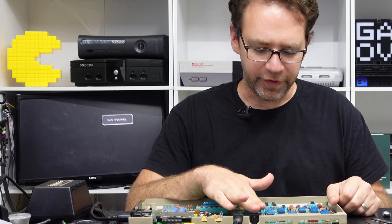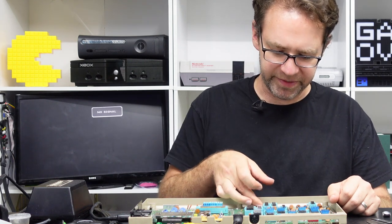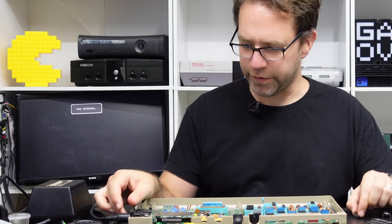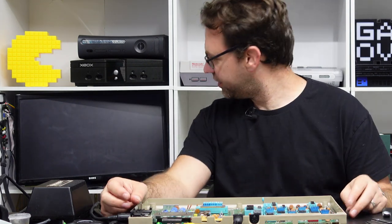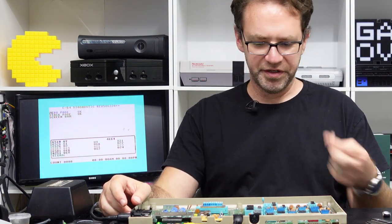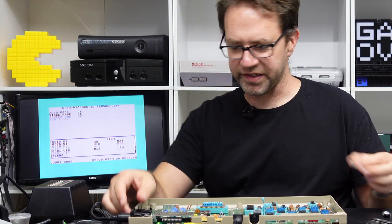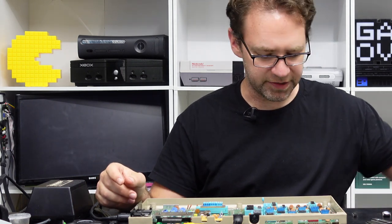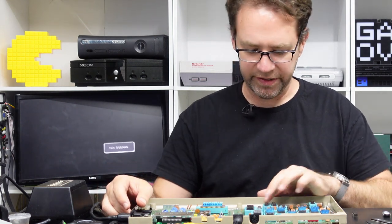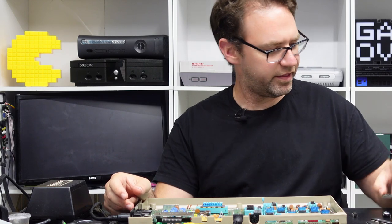You don't need the SID chip for the diagnostic test. The only other thing we can really demonstrate simply is the color RAM, which will be labeled 2114. If we boot without the color RAM the screen is multi-colored, because it's trying to set the color in the color RAM and then read back from it — but it's not getting anything, so it's constantly flashing through colors.